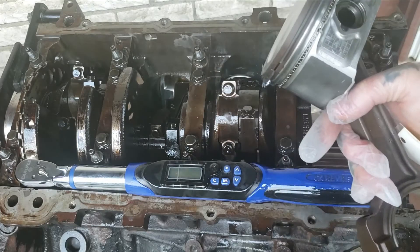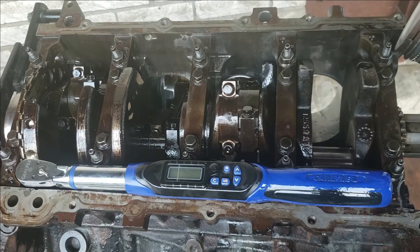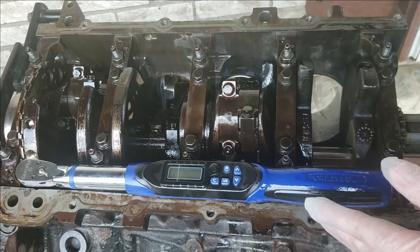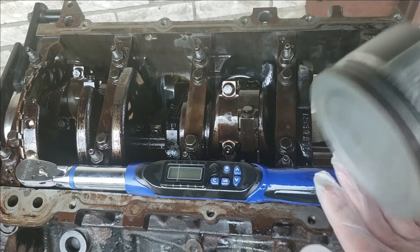Today's video I'm going to be showing you how to install your piston into your motor. This is the 6.0 I've been building on the channel. I got tons of videos on it. We just got done gapping the rings to each cylinder.